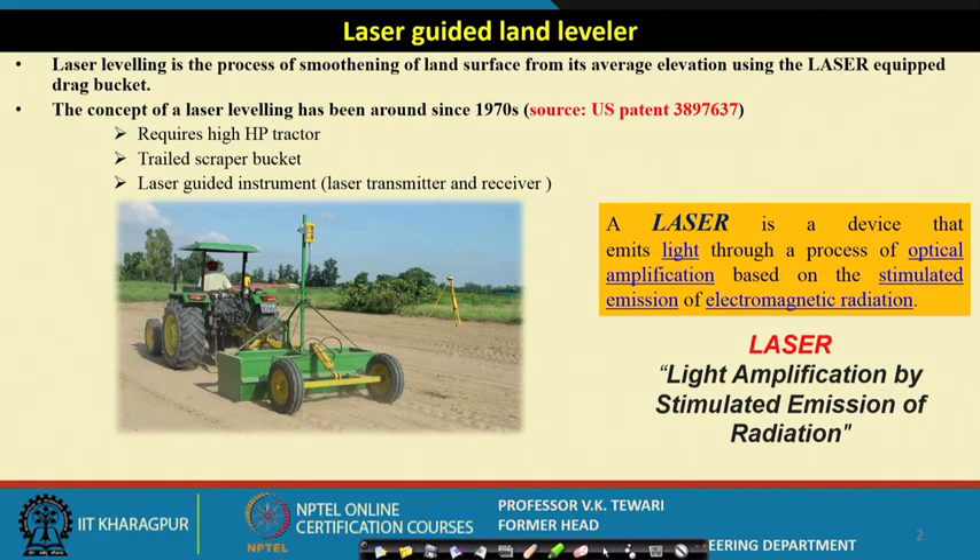Tractor-drawn scrapers are used, where the operator can move soil and level the land — this has been going on for a long time. But with the advent of the laser guided land leveller, many advantages have come. Laser is a light amplification by stimulated emission of radiation. This concept is used for guiding equipment to determine which locations need soil to be cut and which locations need soil to be filled during the course of its operation.